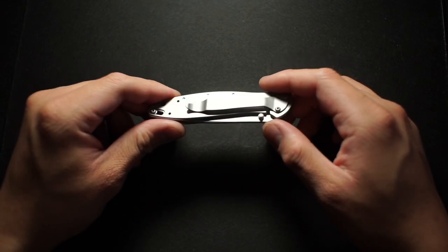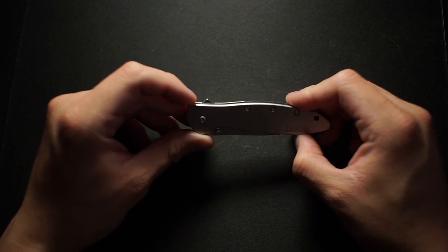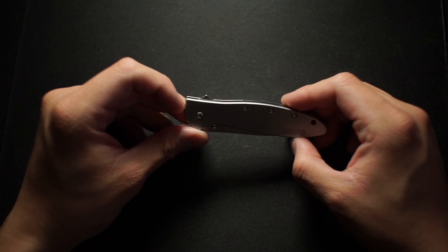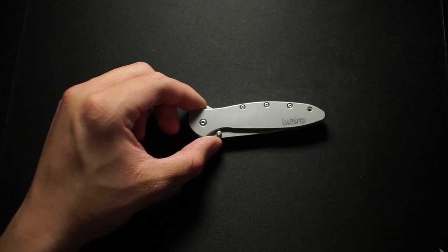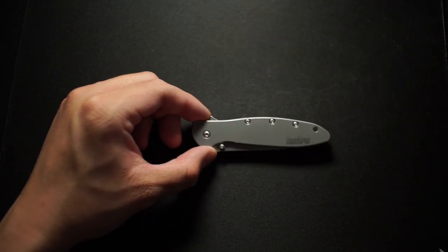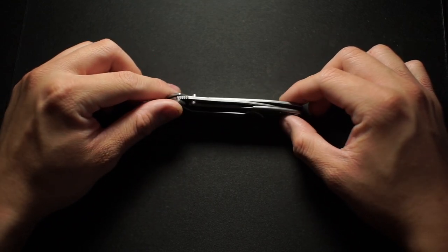We're gonna check it out and see what our first impressions are. The first thing you'll notice is this flipper tab — it is tiny. I don't know how I'm gonna feel about that just because of how small it is. It's like half the size of even the Shredder, just to give you an example. This will be my first Kershaw knife, so we'll see how it's built.